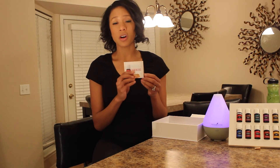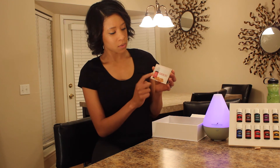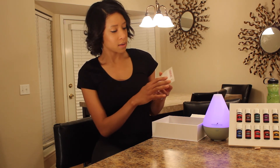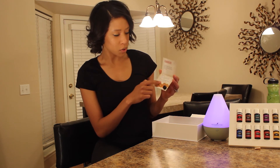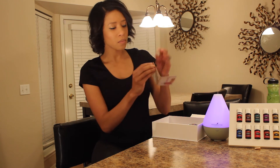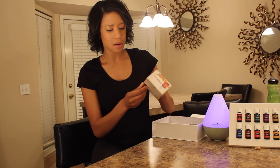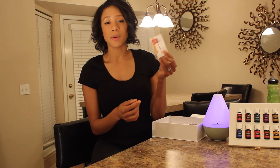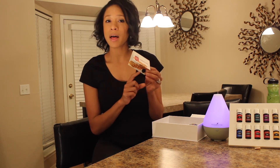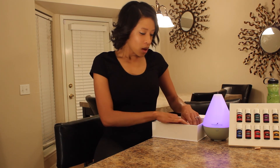One of my favorite things about the kit is it comes with these really cool share cards. Each card has an oil on it — this one is Frankincense. Inside the card it tells you more about that oil and how you can use it. It also comes with these little bottles — you fill up the bottle with whatever oil is on the front, place it through the hole, close it, and give that oil to somebody so they have all the information they need about it plus a really cool sample.